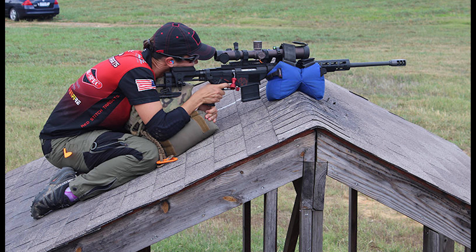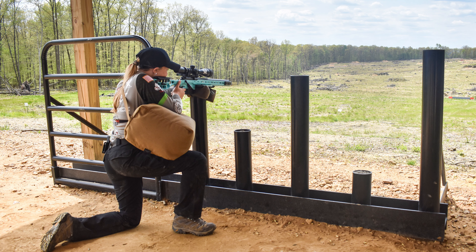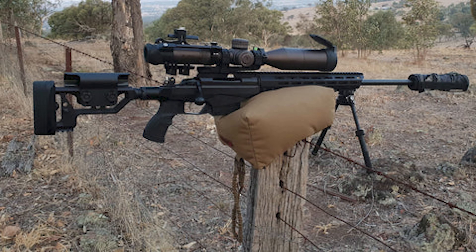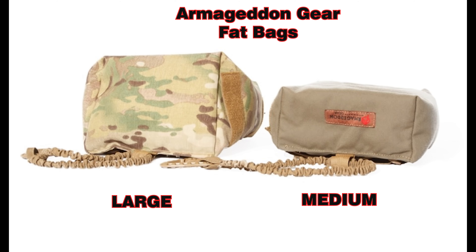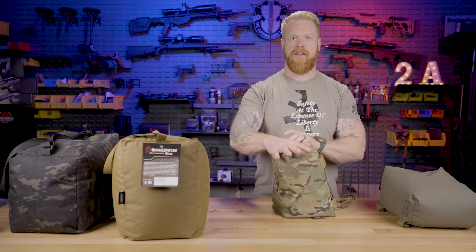Now let's talk about the actual positional shooting bags. These go between your body and possibly the gun — mainly under the arms, underneath, in between your thighs and legs. You can even sit on these, which helps because you're not trying to support your weight with your legs, which causes micro jitters. These are the Armageddon Gear Fat Bags — this is the large, and this is what they call the Big Ass bag. They also have a medium size. The large Fat Bag is about the same size as the WeBad TAC Pad for reference.